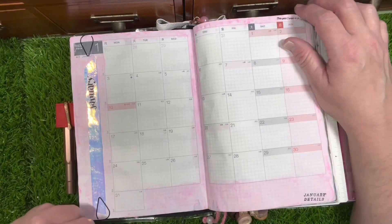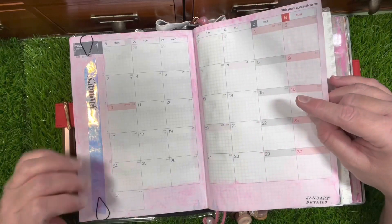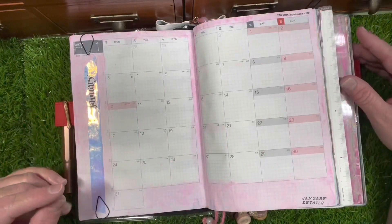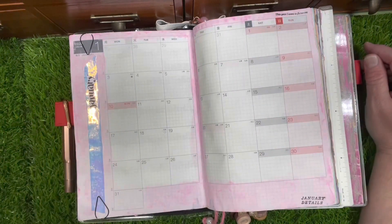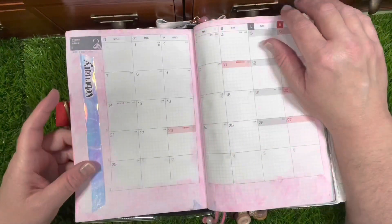I use this specifically for work. I've stamped some Ali Edwards stamps in there, added washi tape and date covers, and watercolored everything — I think it makes the paper feel beautiful. I've covered up December because I already have that filled out, being that it is already December.